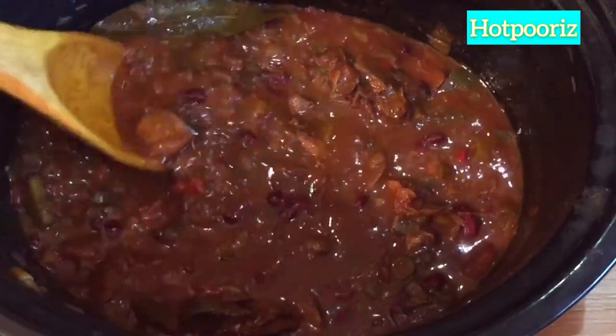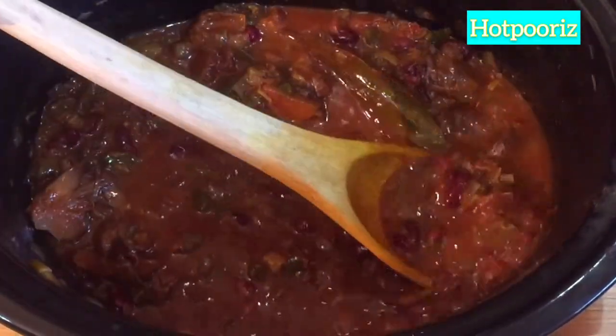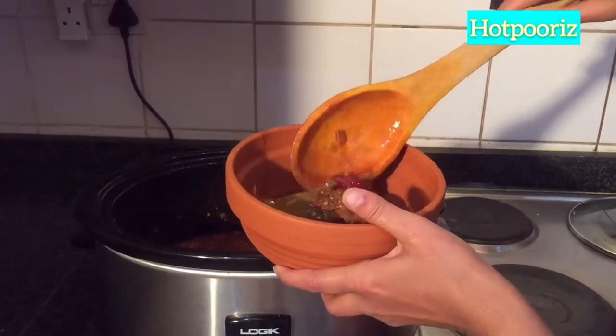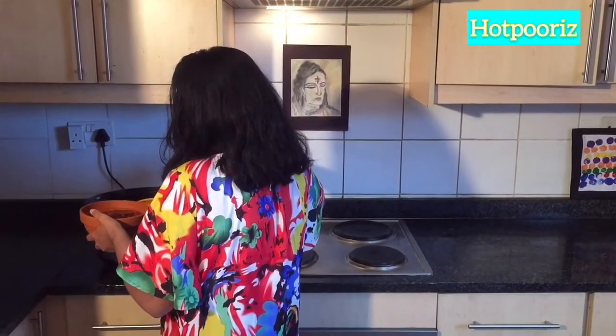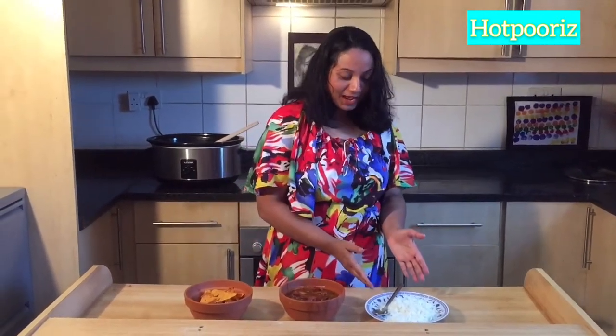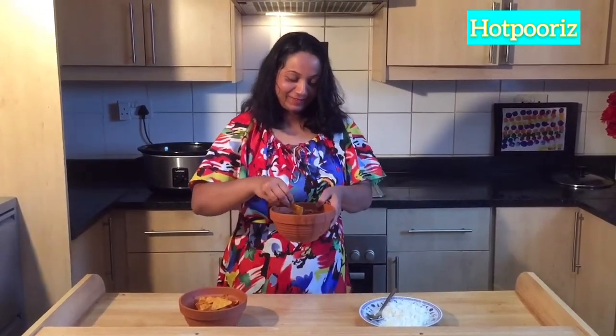After overnight cooking, this delicious Mexican chili is ready for tasting. Enjoy this finger-licking Mexican dish either with rice or with tortilla.